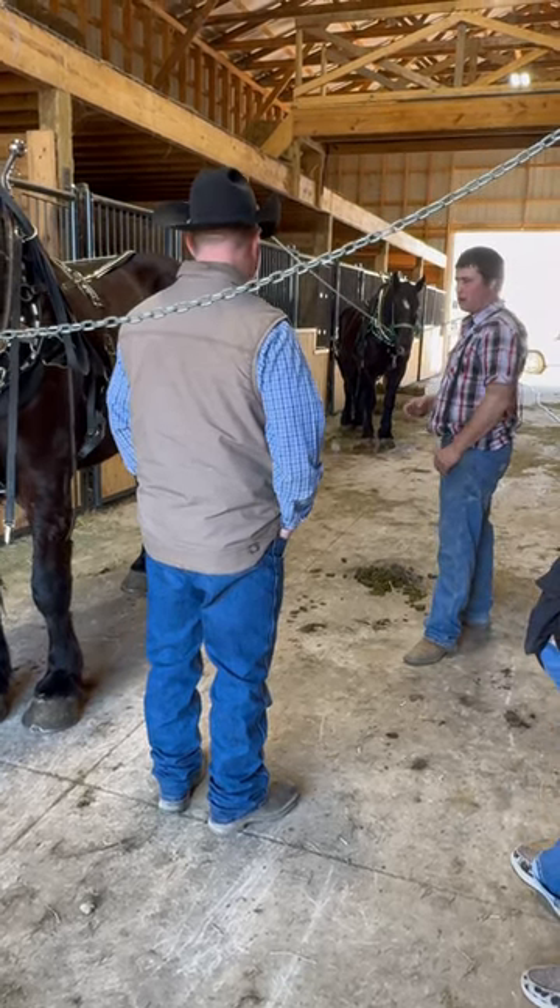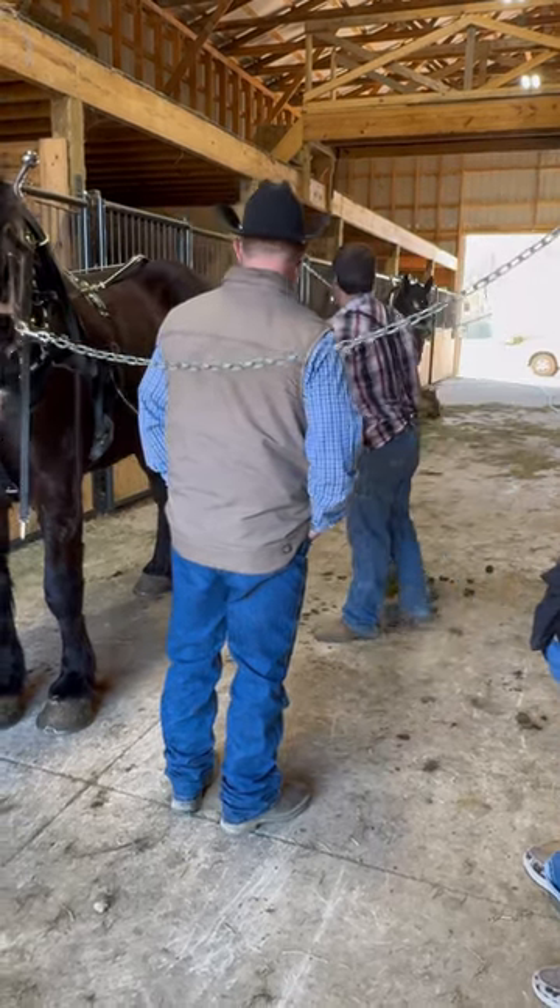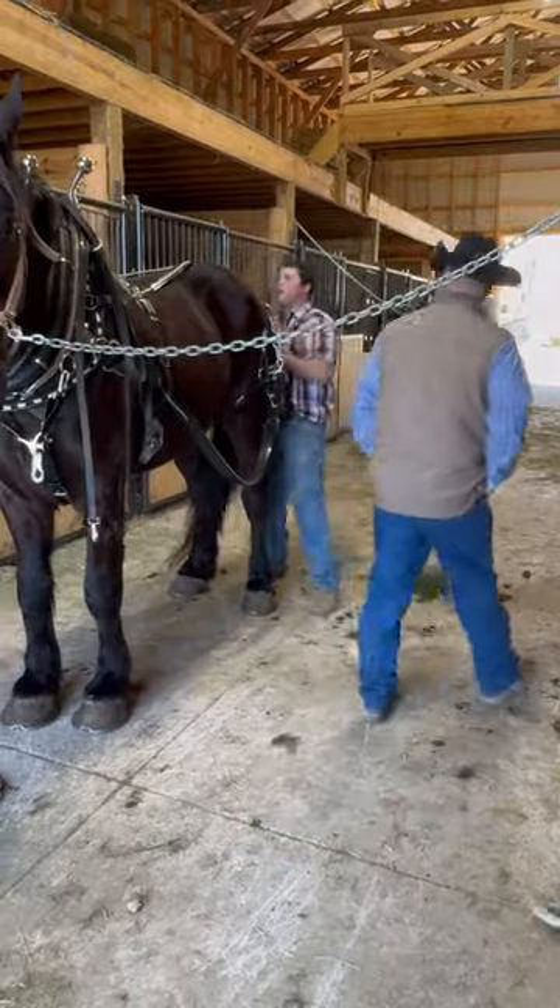It should just gradually stop. Now if it has too much flop, you need to tighten something up where it ain't got too much flop.